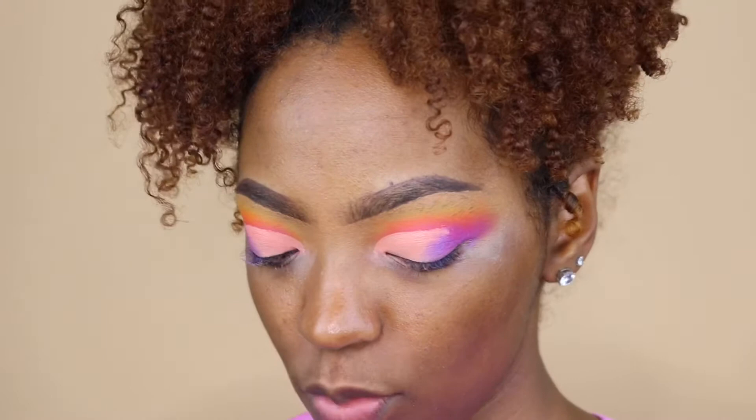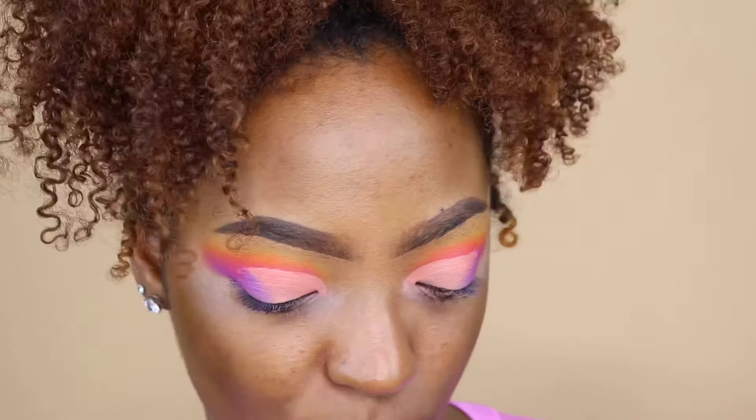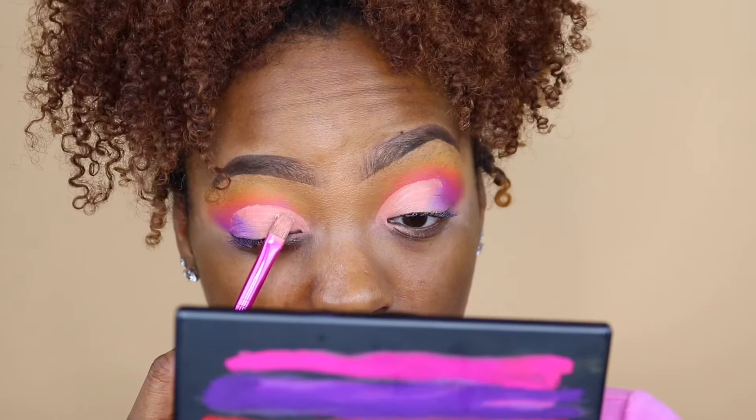Even on top of the P. Louise base I just put down, the purple is still not pigmented and it looks a little gray. Let me swatch it quickly — this is how the purple looks on my finger, and this is how it looks on my lid. I don't really see the same pigment at all. I'm really disappointed because this eyeshadow palette was not $20, and that's the quality it's giving me. Even some $20 palettes don't look as bad as this right now.